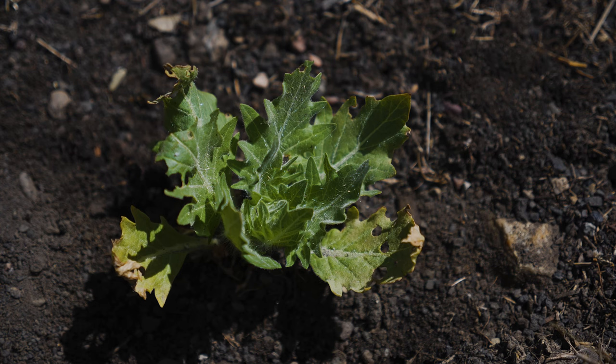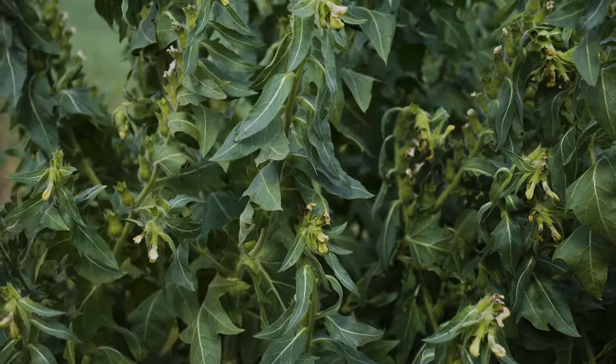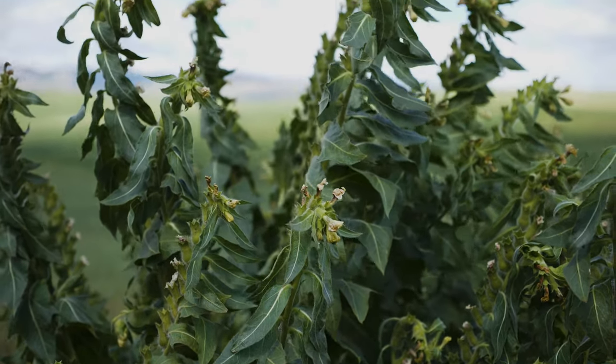Black henbane is not a particularly aggressive invader, but once established, it can suppress the recovery of native plant species and reduce range and crop production. The plant contains alkaloids that are poisonous to humans and livestock and cause livestock poisoning, especially when present in hay.